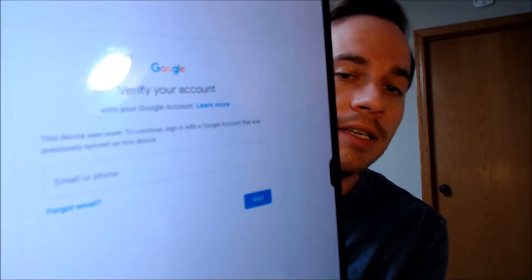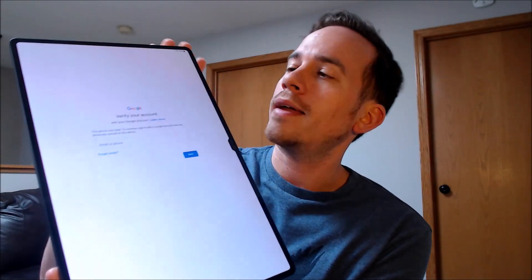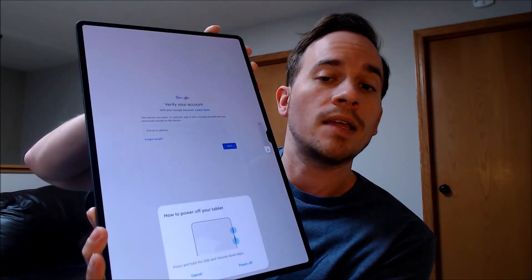Our process of removing the lock is something that we do directly to the tablet while it is plugged into a computer, and the great thing about this is that it can be done for just about anyone anywhere in the world. So you don't necessarily need to be located here in our local area in order for us to be able to do this for you.